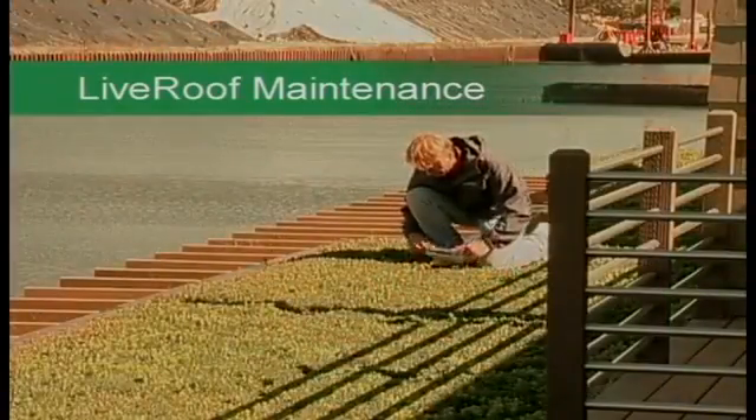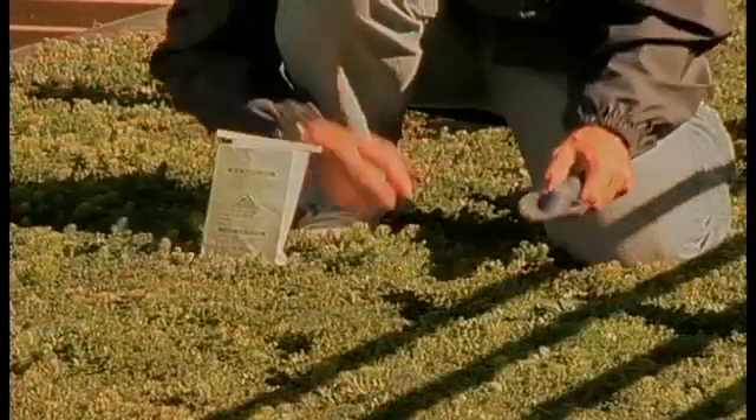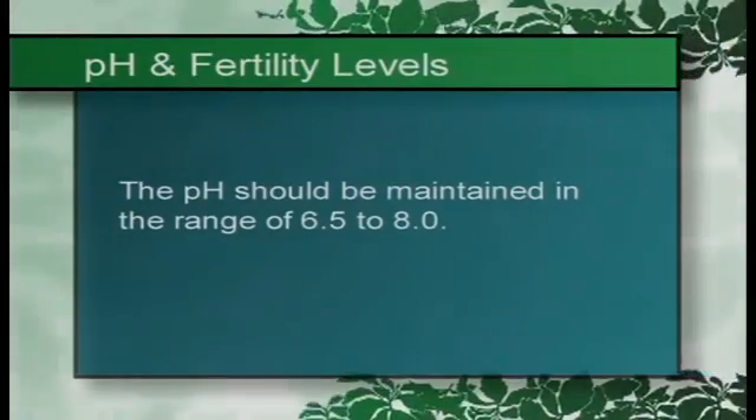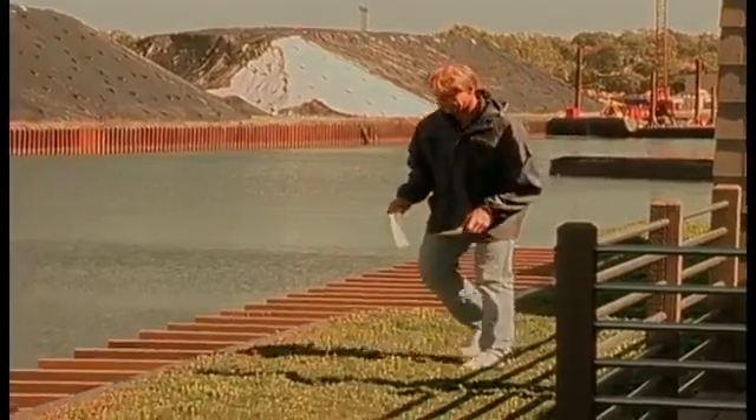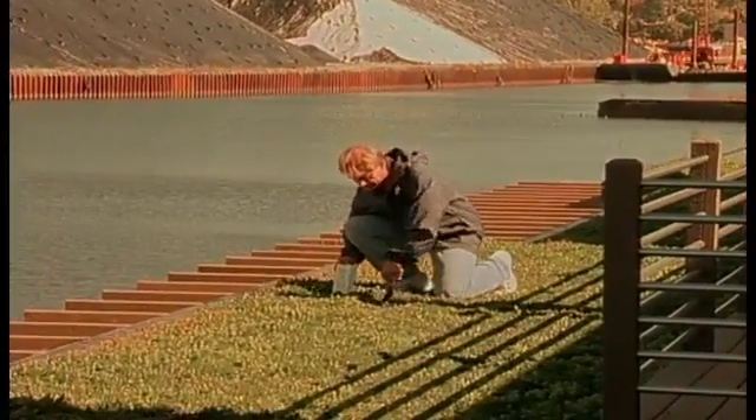During March of each year, an annual soil test needs to be conducted and the pH and fertility levels should be monitored. The pH should be maintained in the range of 6.5 to 8.0. Given that the live roof soil media is formulated to be buffered against acid rain, changes in pH should be gradual and amendments seldom required.